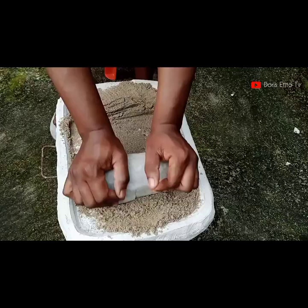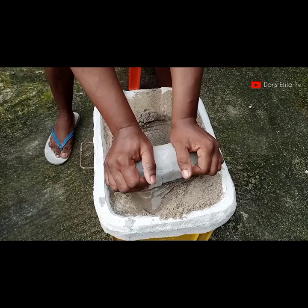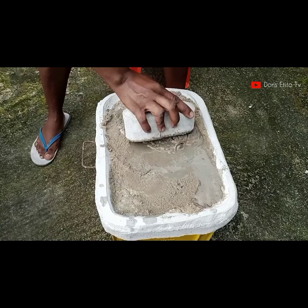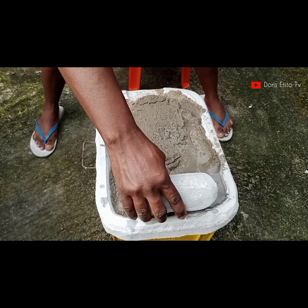Did you know that most people don't use a grinding stone to grind their pepper, tomato, beans and so on, because of the convenience of using a blender or other food processor? But trust me, there is a big difference in taste when you use a grinding stone compared to a blender or food processor.